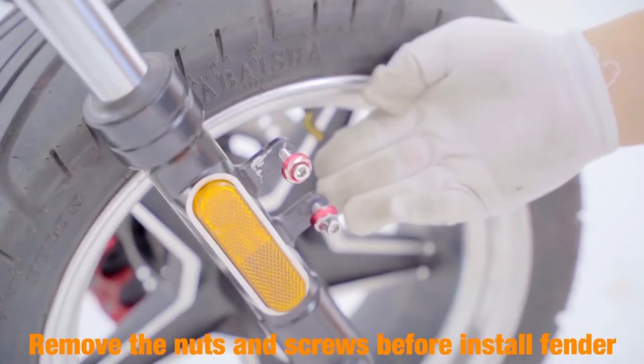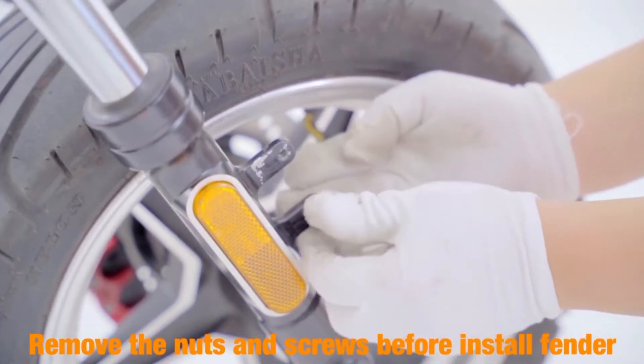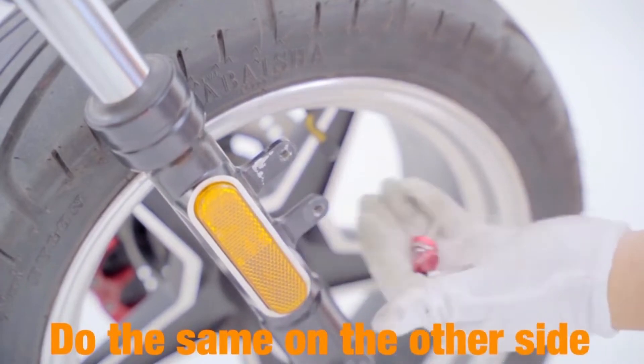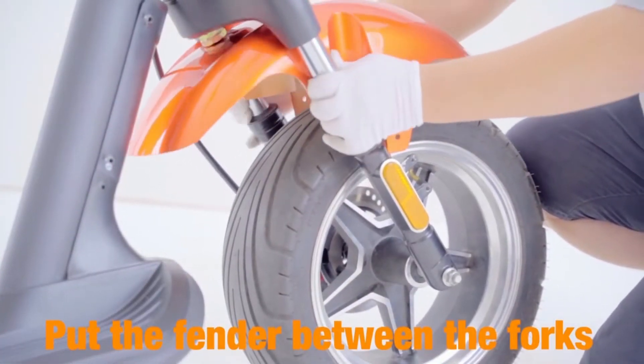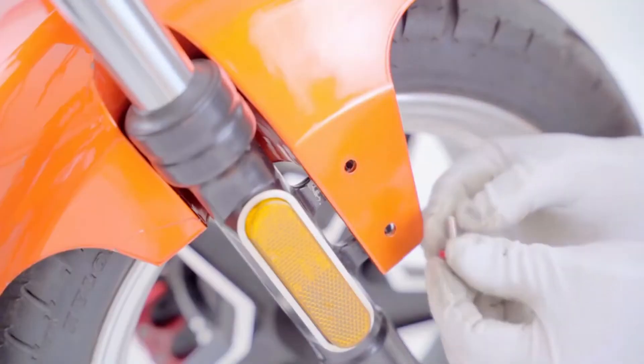Step 3: install the fender. Remove the nuts and screws before installing the fender. Do the same on the other side, then put the fender between the forks, align the screw holes, and tighten the screws.